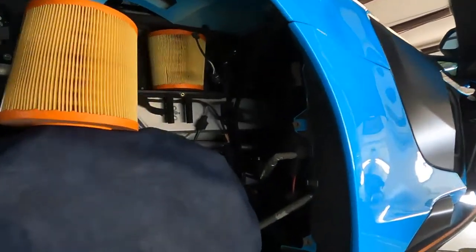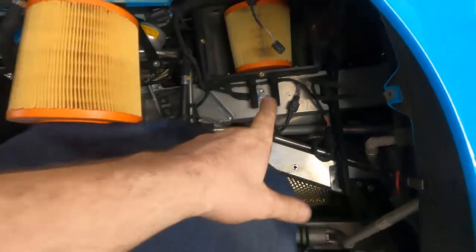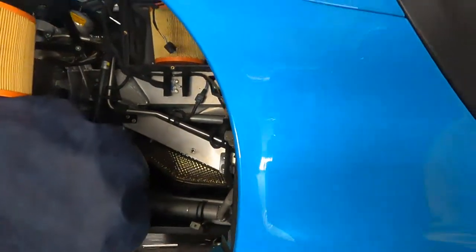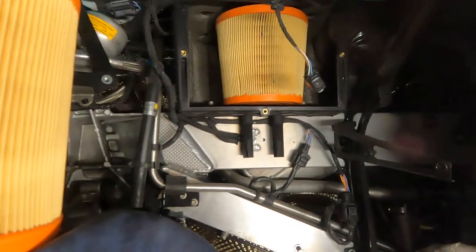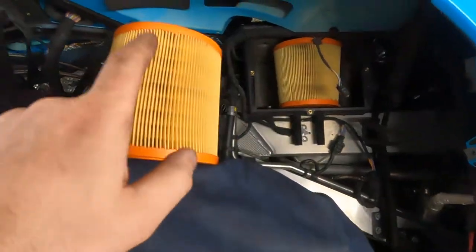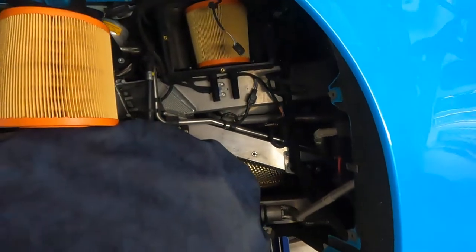The oil change is done. Time to replace the air filter — here is the old one and here is the new one. We need to take off the fender liner and a small cover. Three bolts with a several-millimeter socket and then we have access to the air filter. Here is the new one installed. We still need to do the brake flush and finish the coolant flush too.